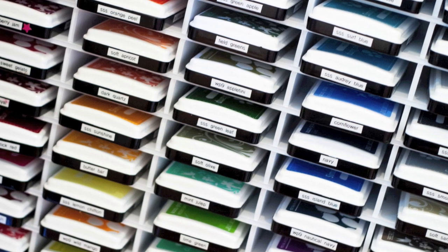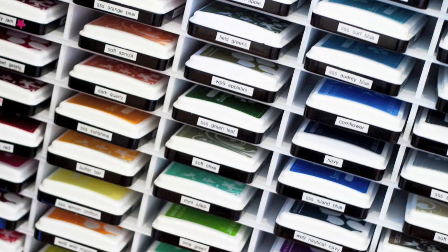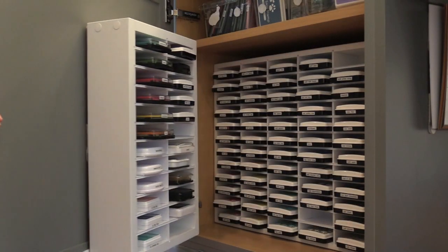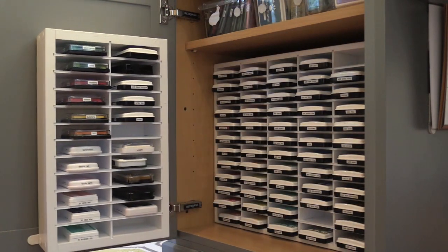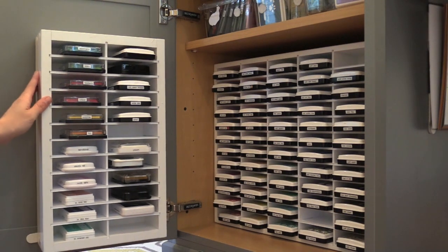It's not a huge change, but it's something that I definitely love. For my most used inks I keep them in a cabinet here. I also have a system for Distress Ink that's in a different place — I use those all the time. For my most used inks I have them in a cabinet right by where I work. They're in these white storage units from Organize More.